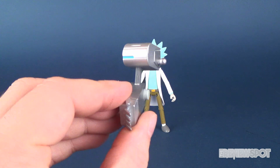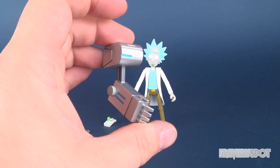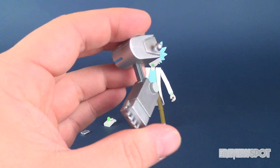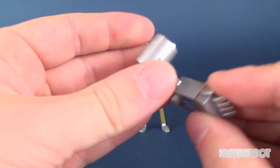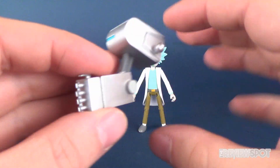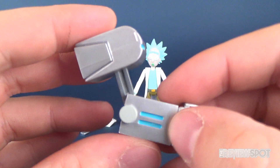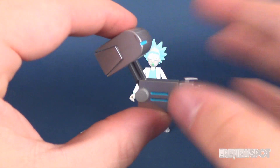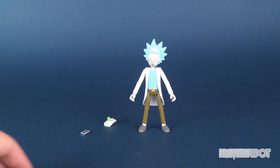These figures each have a Build-A-Figure piece, and when you finish, you can get yourself Snowball in his mech suit. In this case, Rick comes with one of the arms for Snowball. It doesn't really have any posability at all. You can see where it pegs in when we eventually get the torso going. Nice paint — it's got some silver and a little bit of blue there as well. Overall, looking forward to getting Snowball put together. We'll put that to the side for the time being.